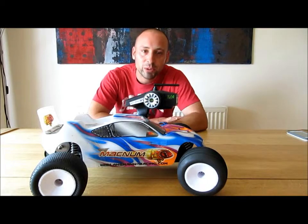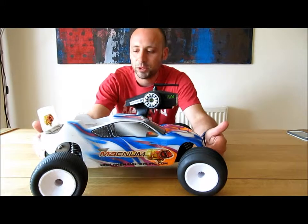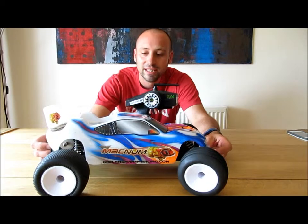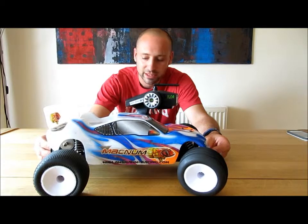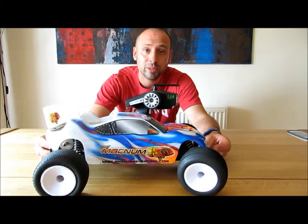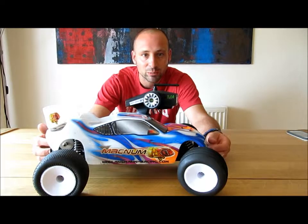Hi guys, this is my review of the Anzman Magnum brushless 1/10th scale radio control car. I bought it off eBay and it was very cheap. I got it for my son who is 8 years old. It cost me £115 delivered, which is very cheap looking around at other brushless cars.